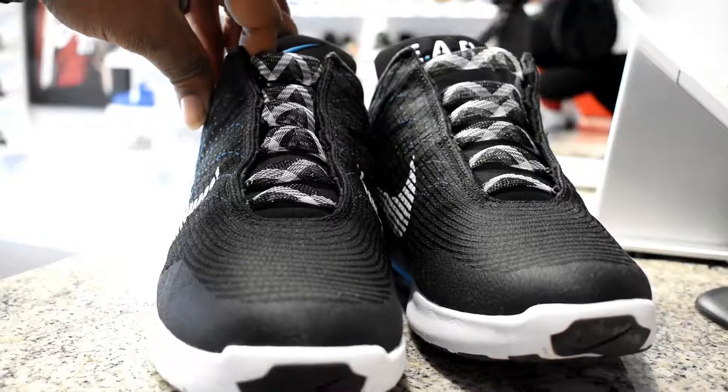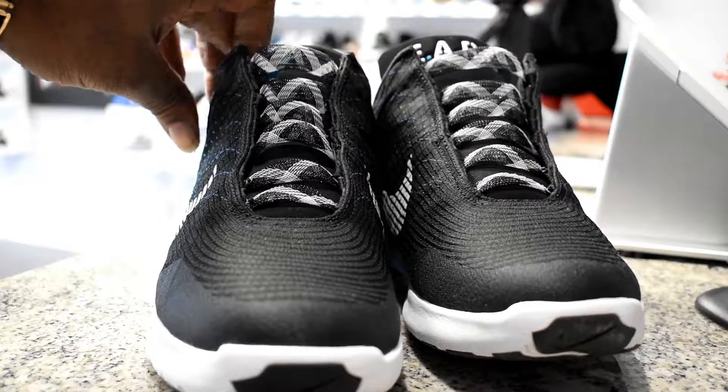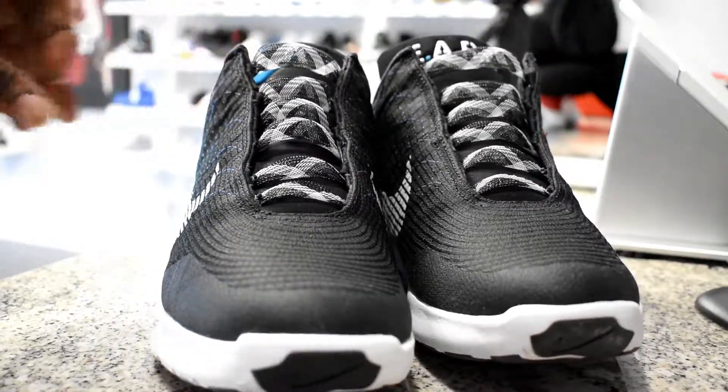It does come with the wireless charging pod. Other than that, get a close look at the shoe — it's a pretty simple shoe. It's just the technology that went into it that raises the ante.